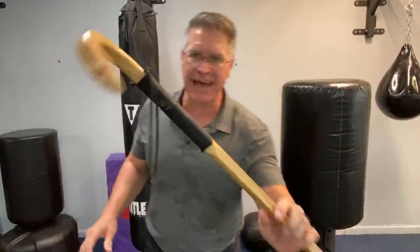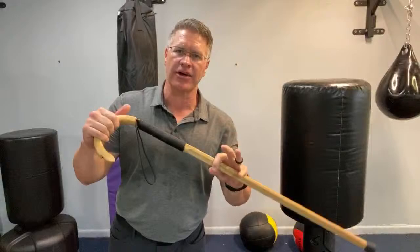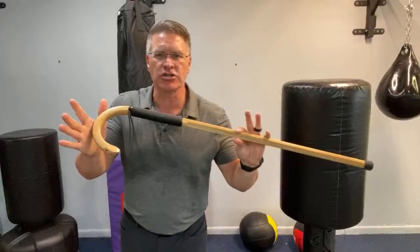I'm going to be using a Cane Masters self-defense cane. This is the Traveler — it's the first link below if you want to see what they cost and what they're made out of. This one is oak. I like oak and I like hickory. They're both extremely strong. Hickory's stronger, but it's your choice. I have both — you can get whatever you want.